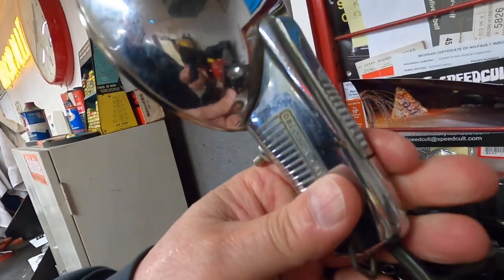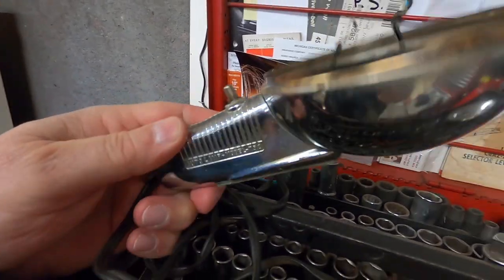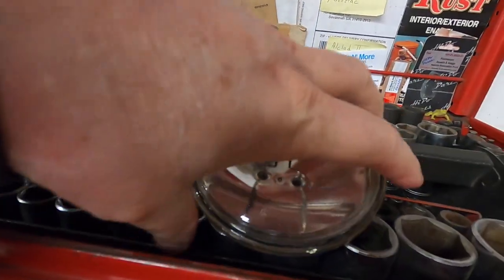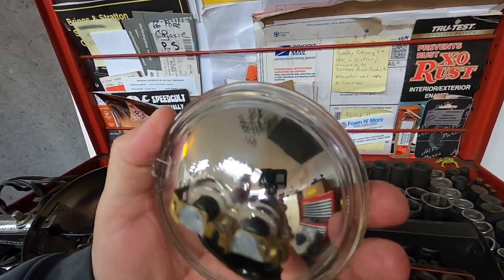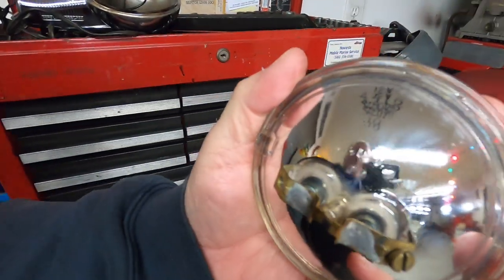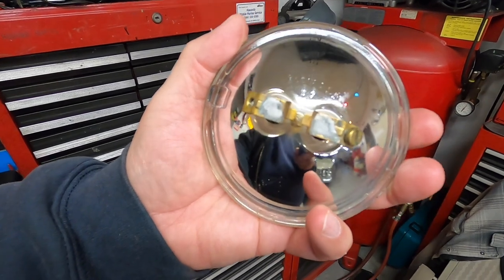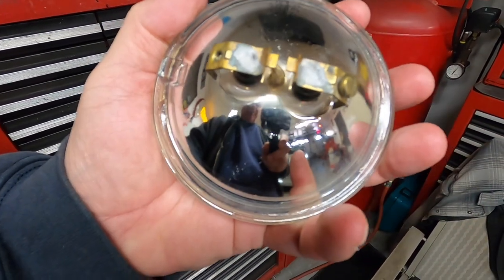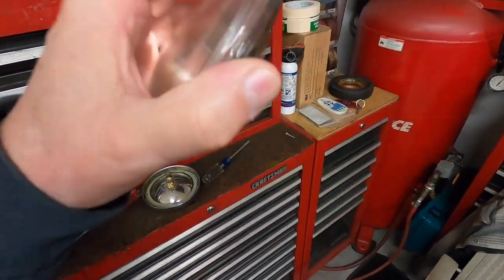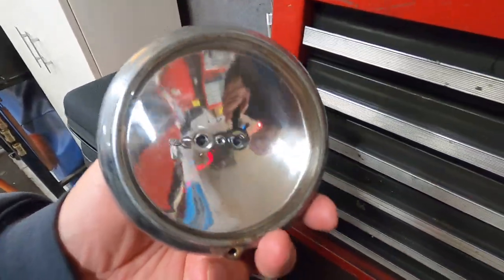I thought I'd make a video on this — it's an Auto Lamp Model 750 light. I found another bulb that should work in it. It states 12 volt, and the number looks like 4416 is the bulb number, 12 volt, made in USA. This is the bulb that was in the light, and I can see why it was burned out.